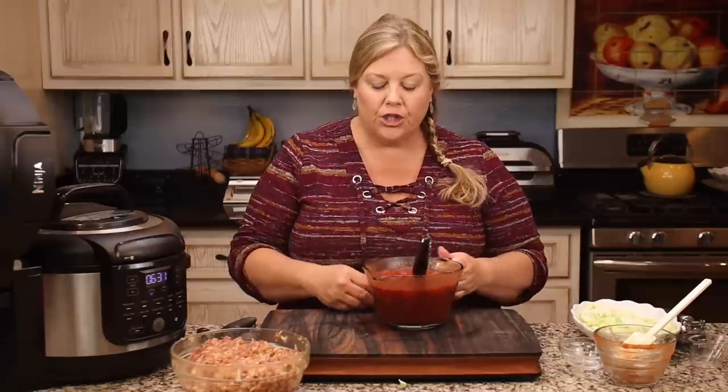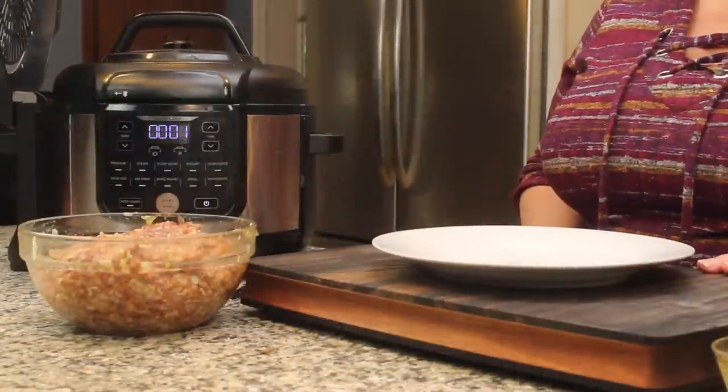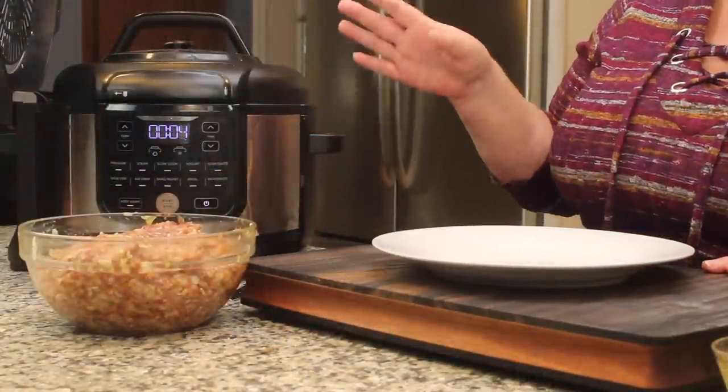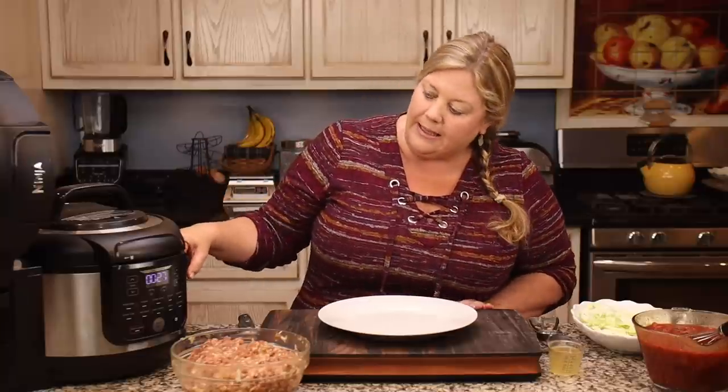Now we just wait for the cabbage to be done. Then we'll fill and roll the cabbage rolls, get everything back into the pot to pressure cook for 10 minutes, and then we're almost done — it's really quick and easy. The 15 minutes of steam time is done, but the pin is still up — that's perfectly fine, just wait for it to go down. It has popped up and gone down a few times during steaming, but we're still getting steam from the valve so we are not overcooking the cabbage.